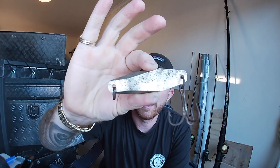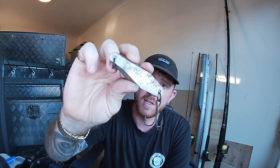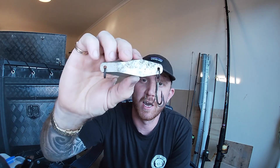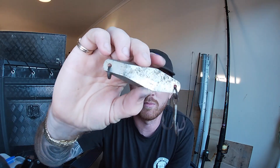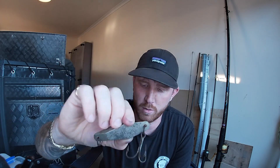Look at that - this is what a 20-year-old lure looks like, one that hasn't actually been used in about 20 years. Today we're going to be doing something a little bit different. We're still going to be fishing, hopefully getting some dogs on that, but we're going to do a bit of restoration, showing you how to restore some chrome lures - or pretty much anything chrome. My old man showed me this when I was a bit younger and it works a bloody treat.